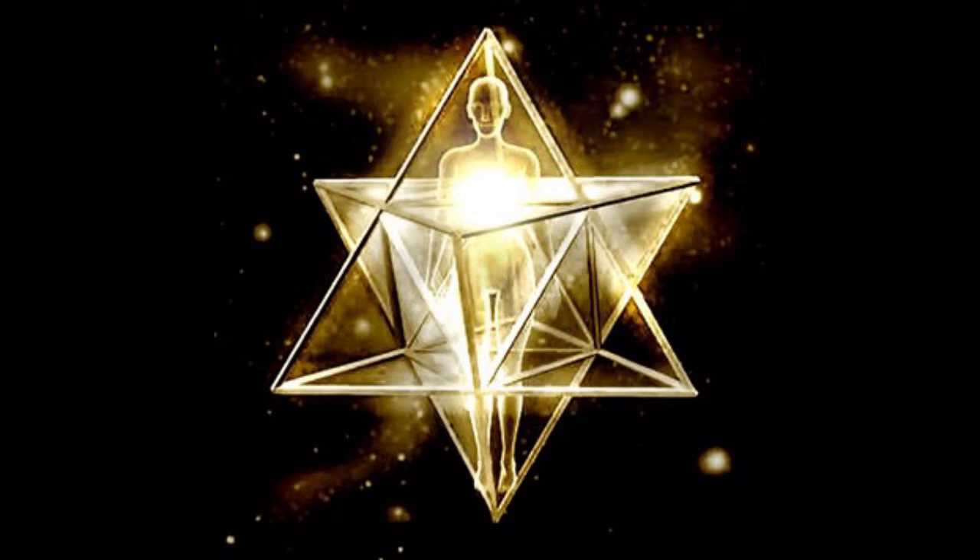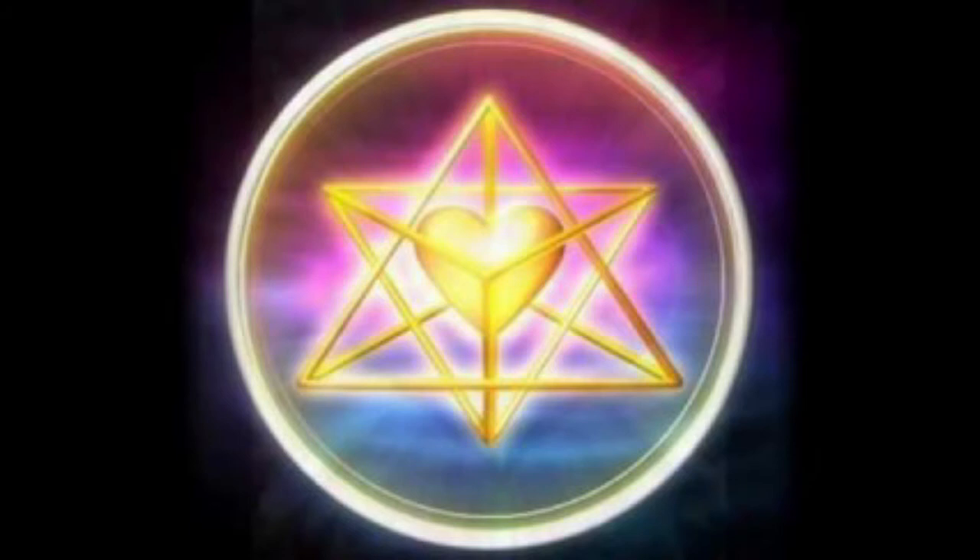Now to set your intentions into these fields, it is as simple as visualizing that star tetrahedron around your body and being in your heart space. Setting intentions is just like creating and manifesting. We state things only in a positive way and not in double negatives.